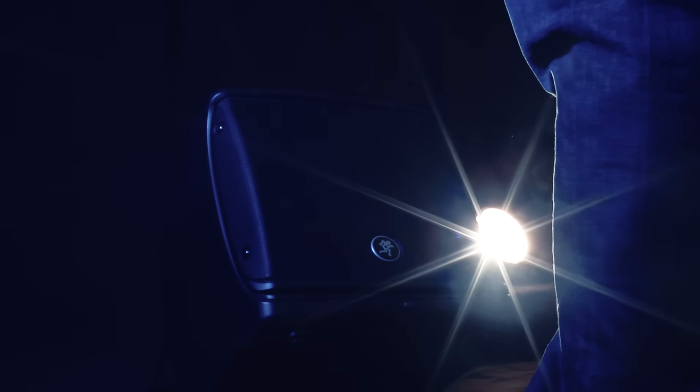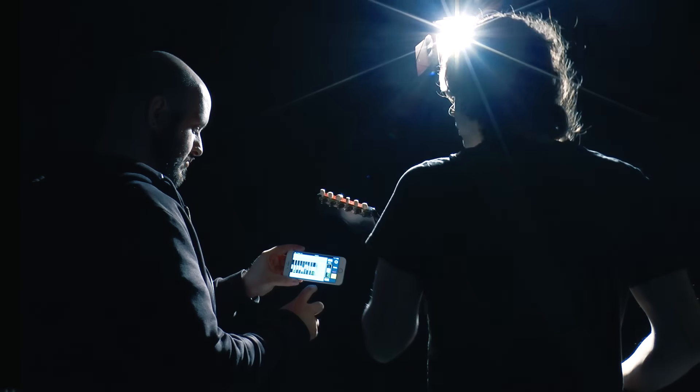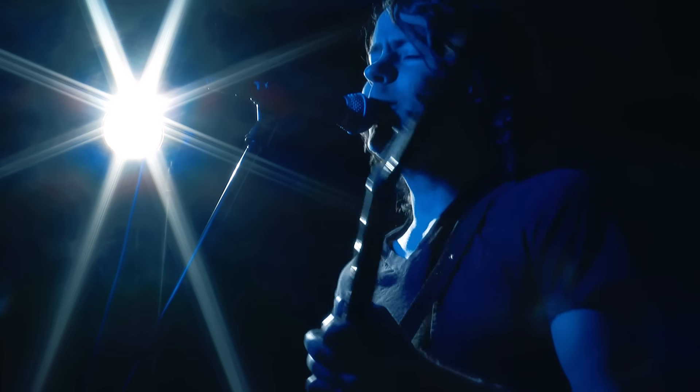Each output can be fine-tuned with a flexible graphic EQ. And with 16 great sounding ready effects — reverbs, delays and choruses — you can add the perfect finishing touch to a guitar or add depth to the lead vocalist.